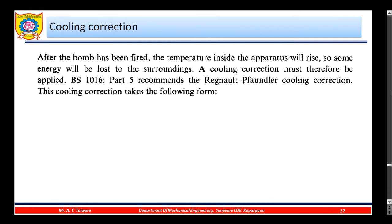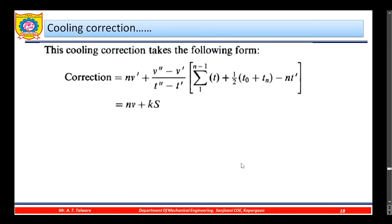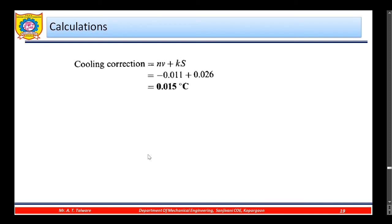After the bomb has been fired, the temperature inside the apparatus will rise and some energy will be lost to the surroundings, so a cooling correction must be applied. British Standard BS 1016 Part 5 recommends the Regnault-Pfaundler cooling correction. In this correction: n is the number of minutes in the chief period; v' is the rate of fall of temperature per minute in the preliminary period (negative if temperature rises); v'' is the rate of fall per minute in the after period; and t' and t'' are the average temperatures during the preliminary and after periods respectively.